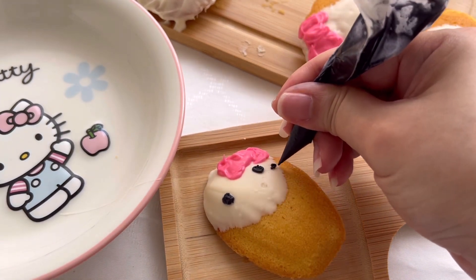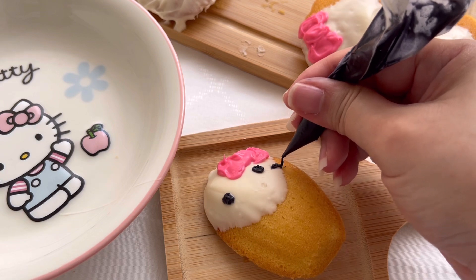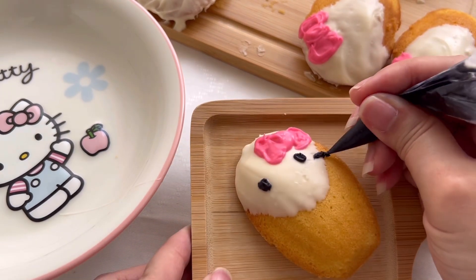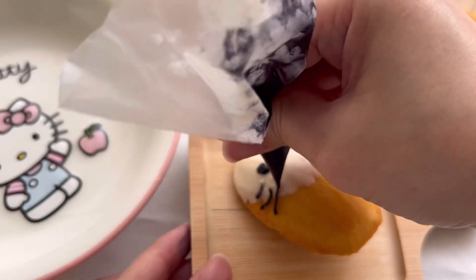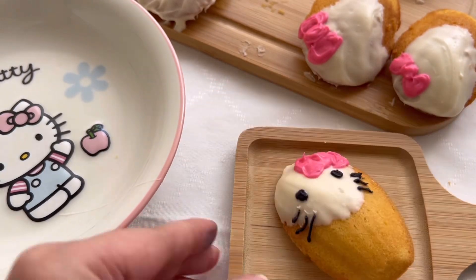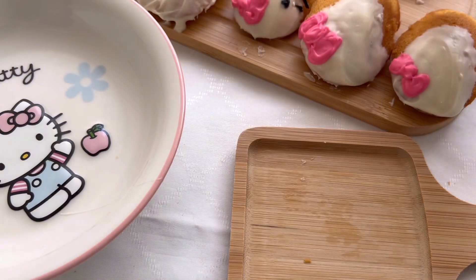I think I was okay with the eyes, but because I had very little black candy melt it was very difficult to grip the piping bag. I didn't do so well on the whiskers either — it just looks like a very sad hello kitty.